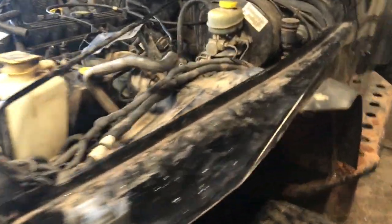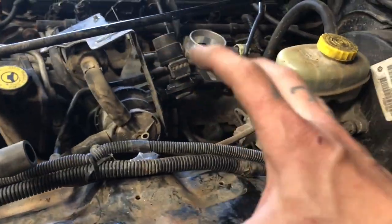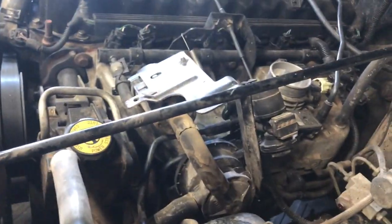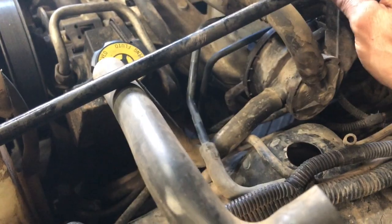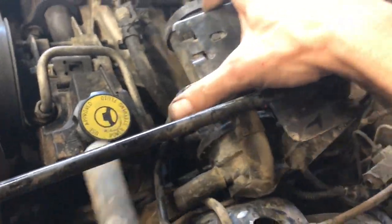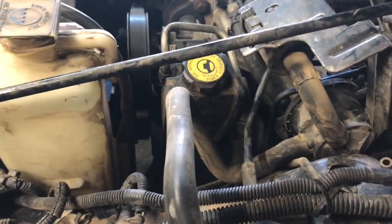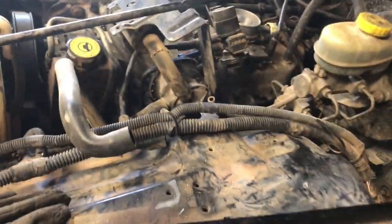Now I have deleted the charcoal canister for the EVAP system because on the '99 it sits right here and it's taking up a lot of room. I also need to take the rest of the EVAP system and loop the hoses that went to the charcoal canister, and then I can tuck that over here. The washer bottle would have gone great right there.